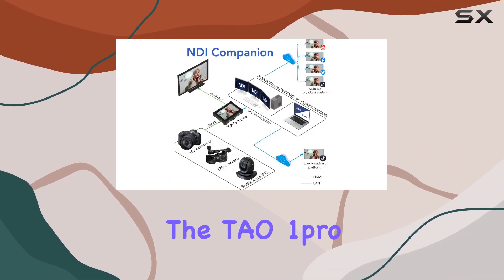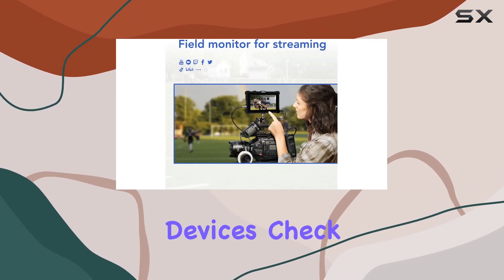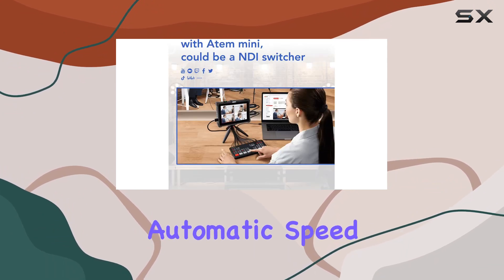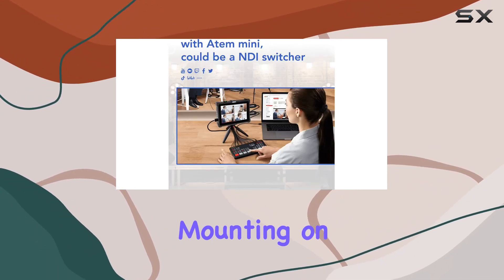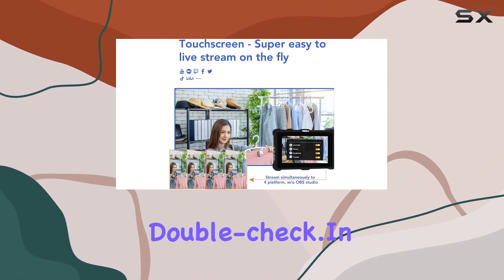But that's not all — the TO ONE Pro is built for adaptability. Display in portrait format for mobile devices? Check. Ventilation system with automatic speed control? Check. Mounting on cameras with the included 1/4-inch tripod screw? Check.